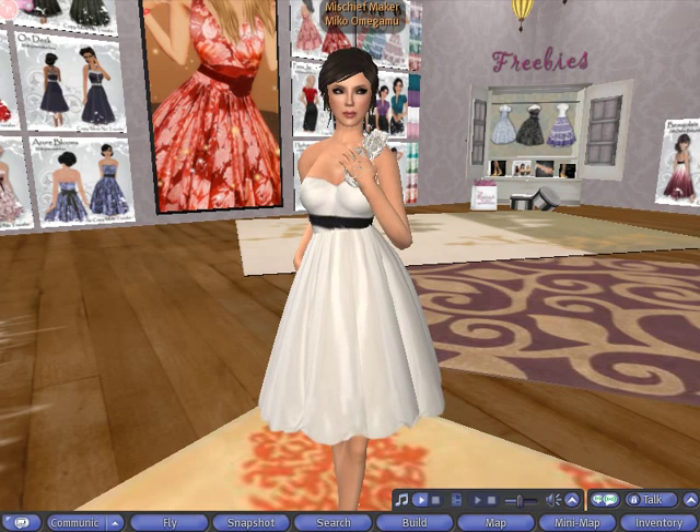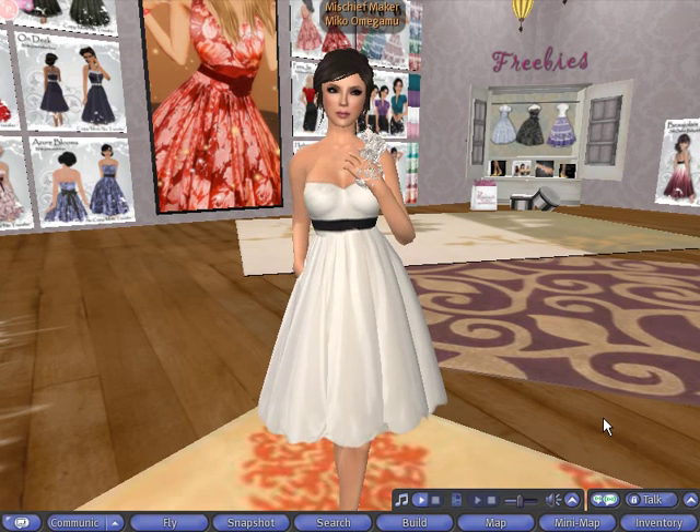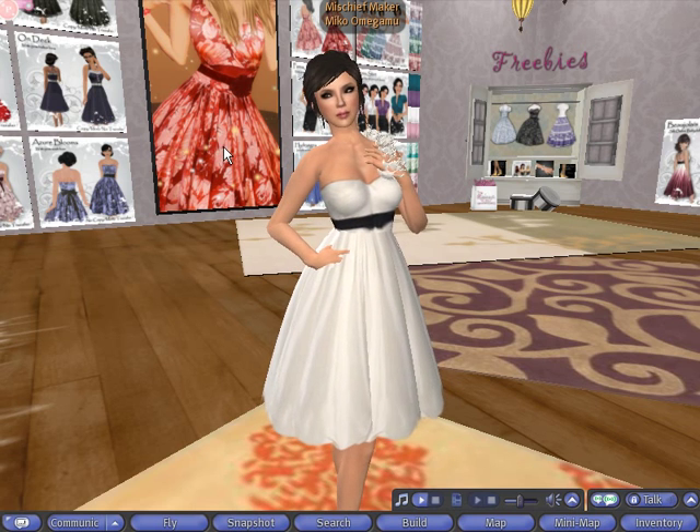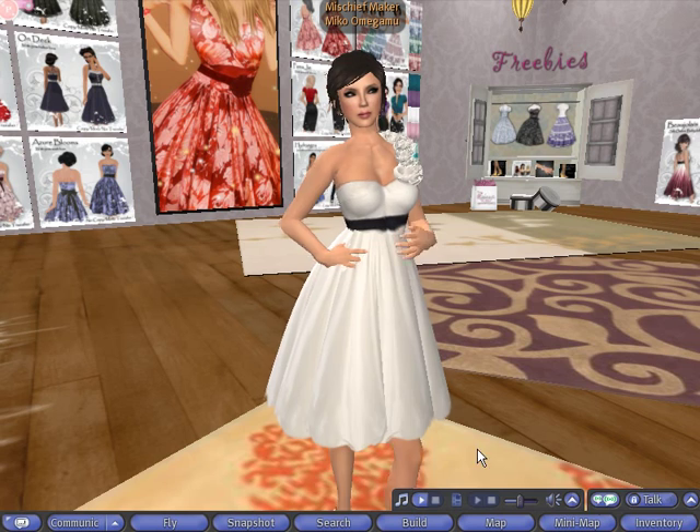Hi, this is Miko Omogamu of Icing, and today I'll be showing you how to tint your Second Life clothing. We'll be looking at the Icing First of Spring outfit, which is white, and will take the color quite nicely.